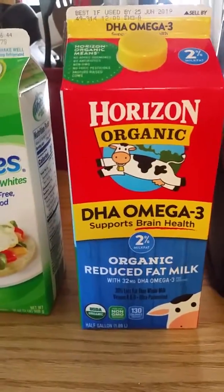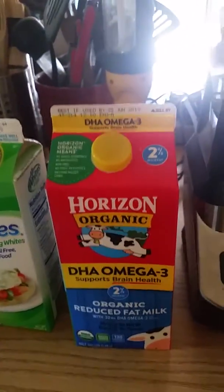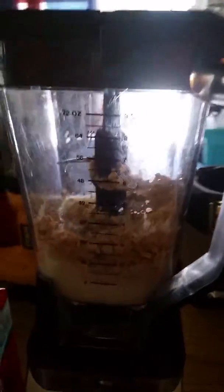I'm using two percent milk — a half cup of that. But if you're gonna lean out, you probably want to just do water and skip the milk. Anyways, you just put all that into a blender, turn it on, and start blending.